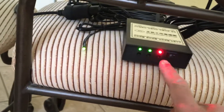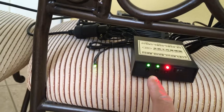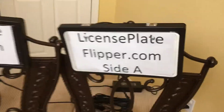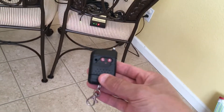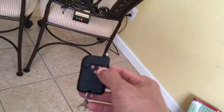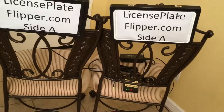Both LEDs are green right now, indicating they're on side A. You flip on the switch here — these two green lights indicate they're on side A. Now let's look at the remote and push a button to see what the effects are.